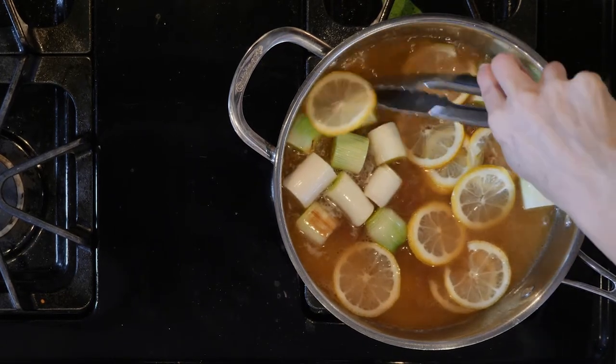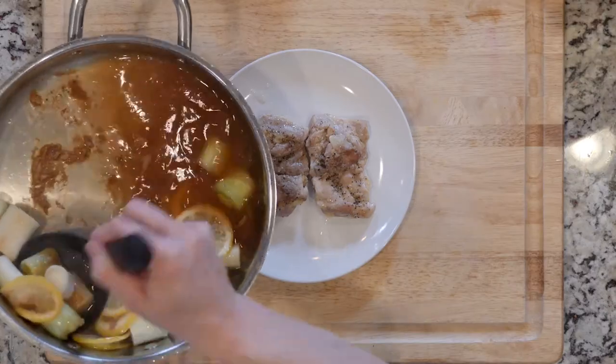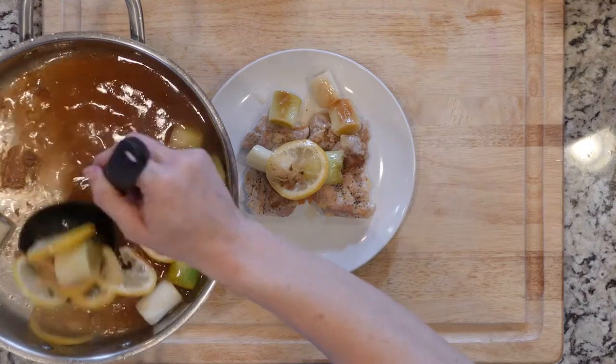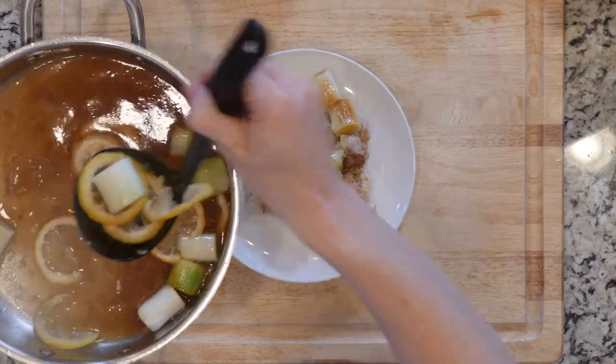When the leeks are done cooking in the sauce, place two chicken thighs on a plate and top with some of the leek and sauce mixture. Grab a fork and dig in.